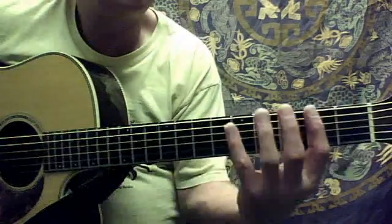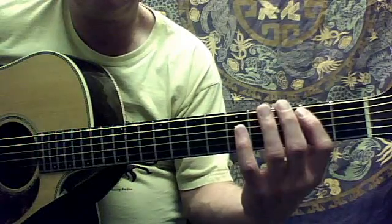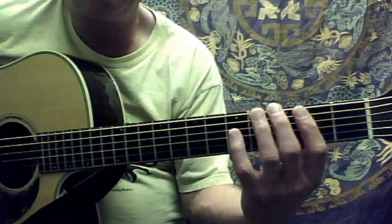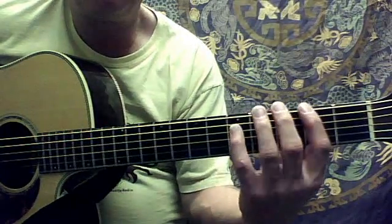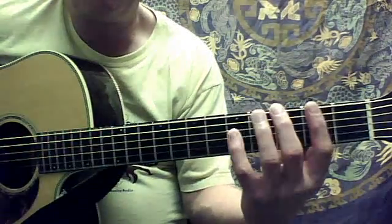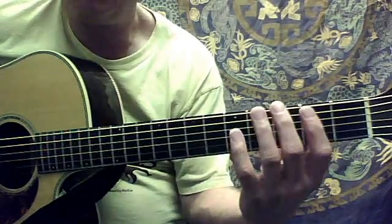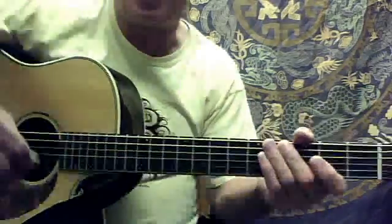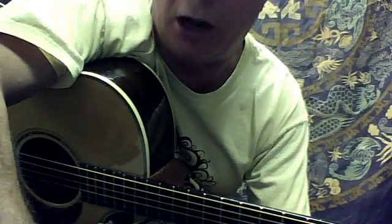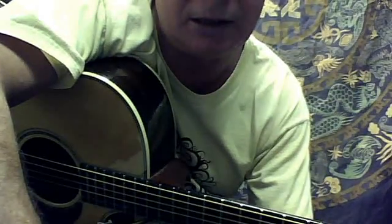All right. I think that will instill the rhythm and the feeling of continuing on through with the lick and staying with the beat. There we go.